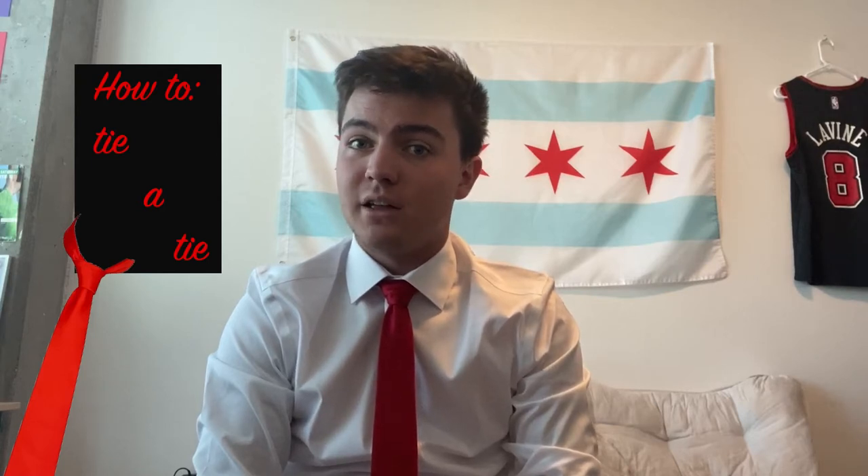Have you ever been sitting down watching a broadcast and you think to yourself, man, this anchor's tie doesn't look too sharp? Well, lucky for you, my name is Danny Sullivan and I will be teaching you how to tie the perfect Double Windsor tie.